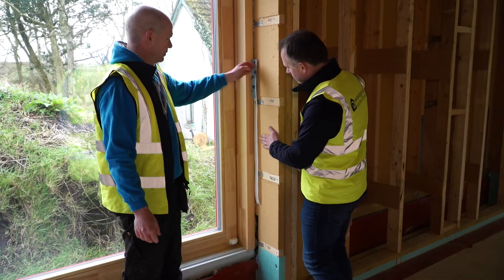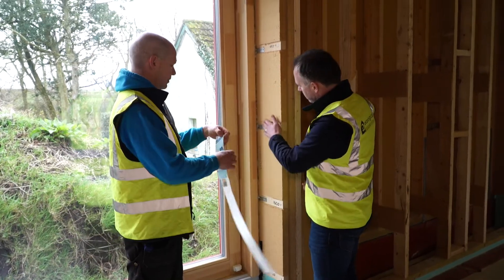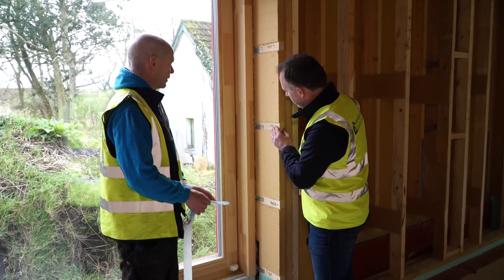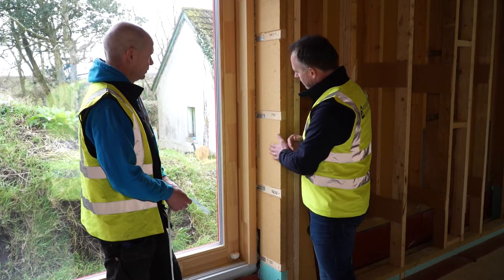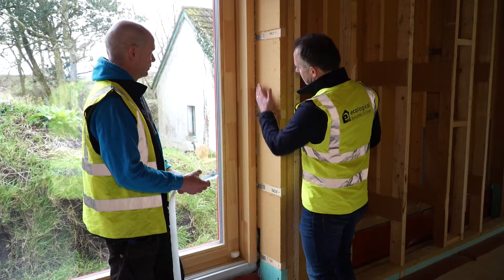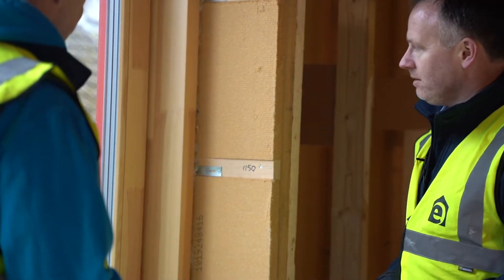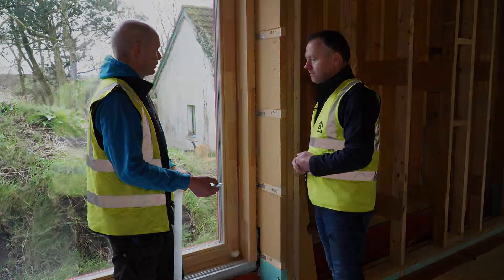So to attain thermal continuity, what we've done here is we've used the Gutex wood fiber board between these timber battens, running all the way to the outside, so you're getting good thermal coverage over the window frame, combined with the Entello sealed to the window there for airtightness. So that gives you your thermal continuity and your airtight seal at that point. Absolutely.